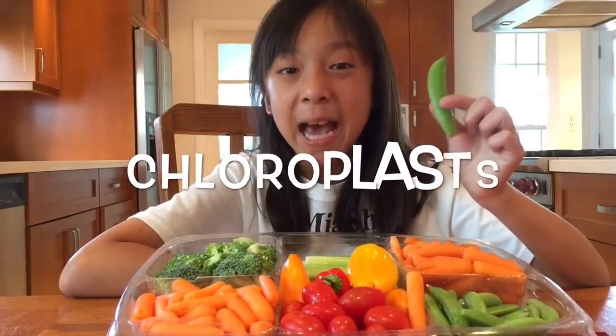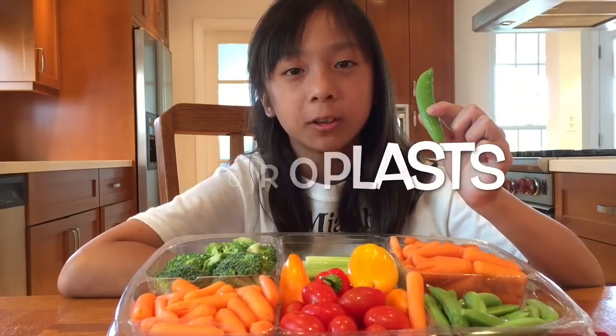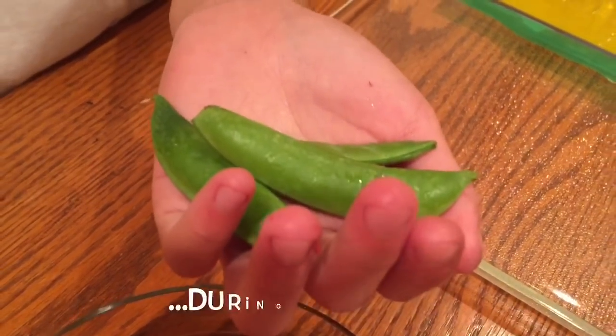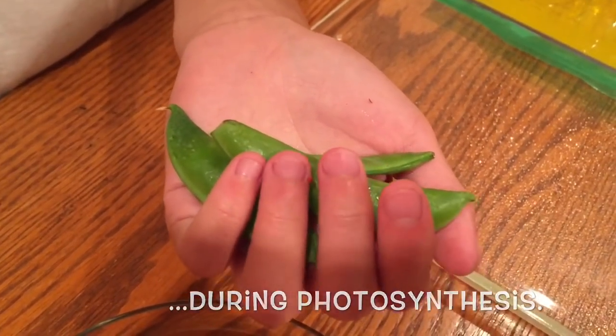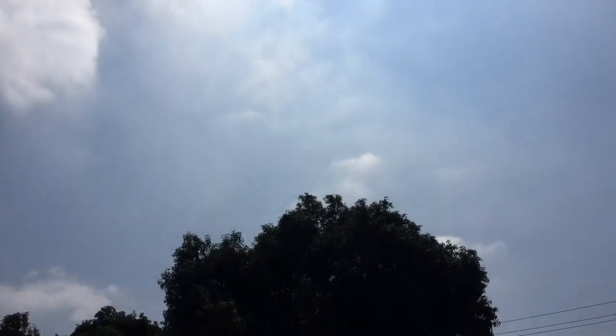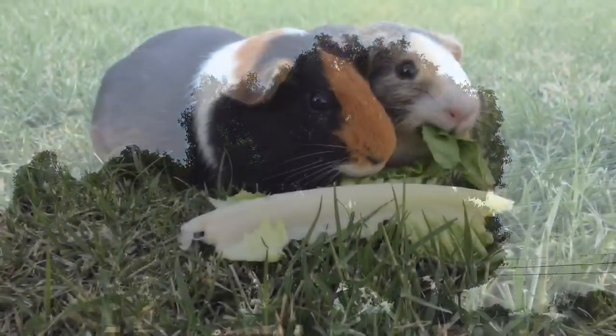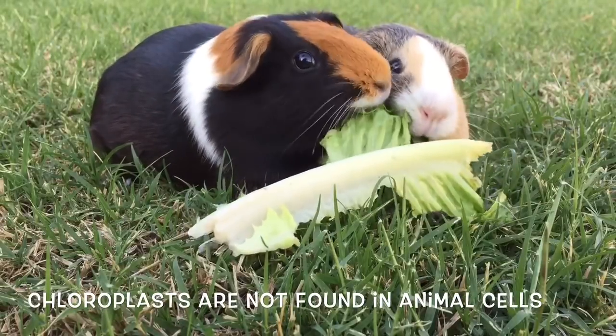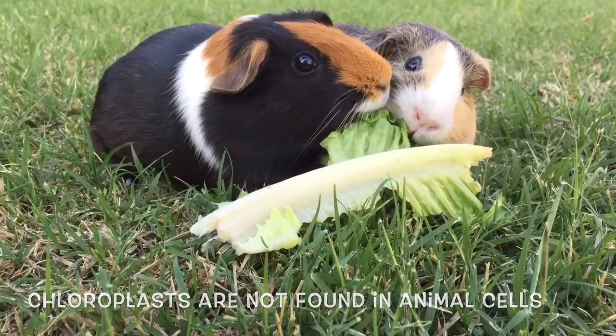We're going to use the snap peas to represent the chloroplasts. Chloroplasts are found only in plant cells and is where photosynthesis takes place. Energy from the sun is used to create energy for the plant. Chloroplasts are not found in animal cells because animals must consume food as their main source of energy.